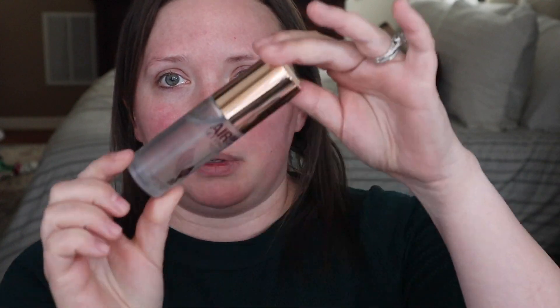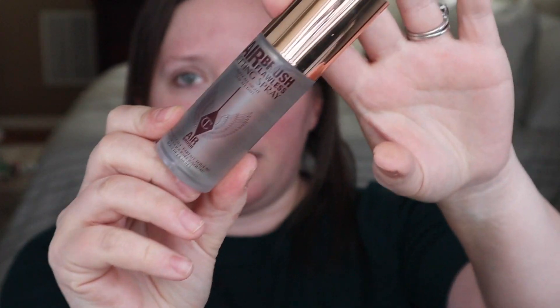So if you have oily skin, something that I will recommend right off the bat is to start with a setting spray before you apply your makeup. This is my favorite — this is Airbrush Flawless Setting Spray by Charlotte Tilbury. I love this one. It's so good and it smells amazing. So if you have oily skin, if you live in a hot climate and maybe you're sweating, anything like that, I would definitely recommend starting with a setting spray.